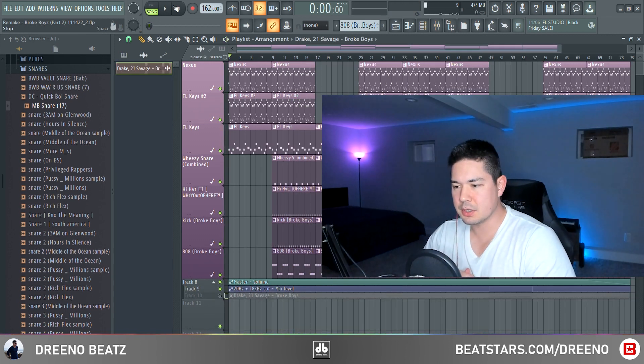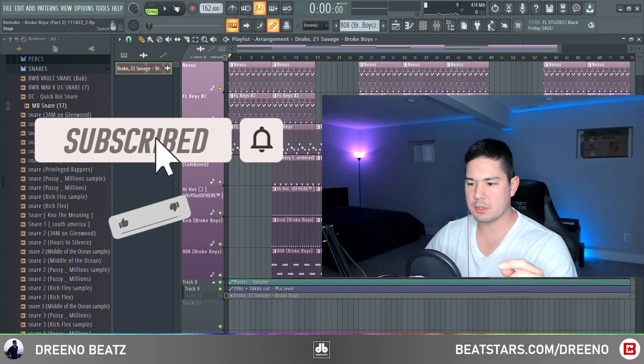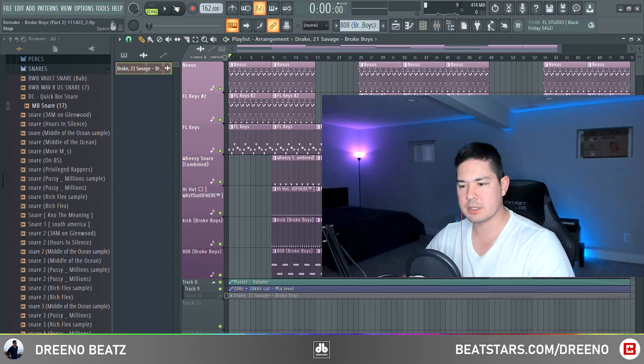Alright guys, I think that does it for this deconstruction — thank you for sticking with me till the end. As always, if you liked this and learned something, you know what to do. Go check out that Shooter Beats drum kit — he really helped me out. Until then, I'll catch you on the next video.